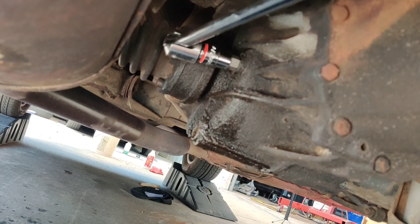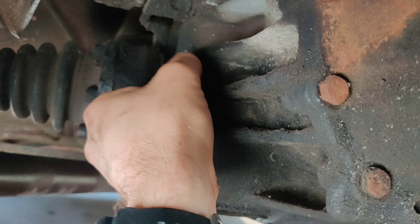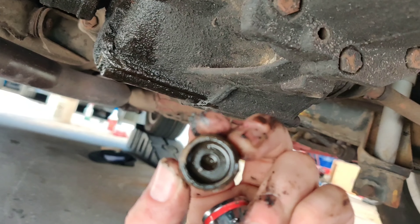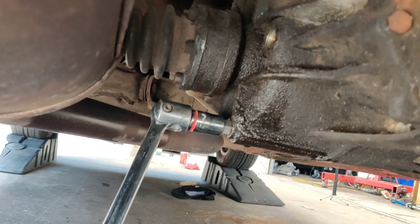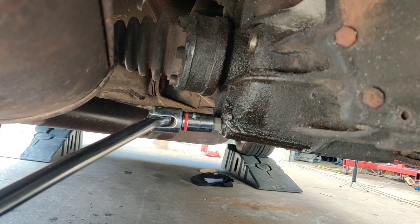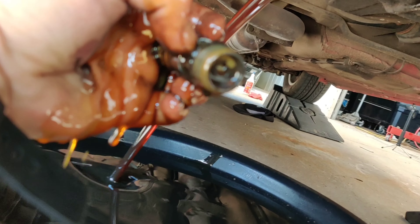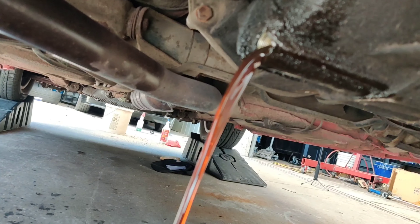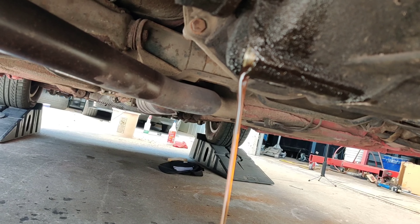The filler bolt came off nice and easy. Once we get the filler plug out, we want to look at it and check for any metal shavings — it looks really good. Now that the filler bolt is out, we remove the drain bolt and let it drain for quite some time. We also inspect the drain bolt for metal shavings; it usually has a magnet. I'm not seeing anything bad on there, and the fluid doesn't look terrible either — good news.